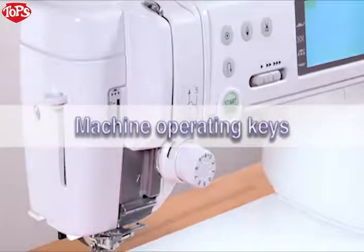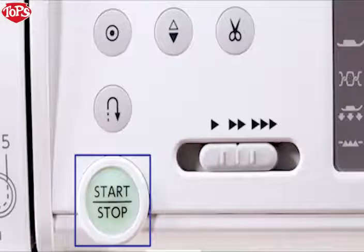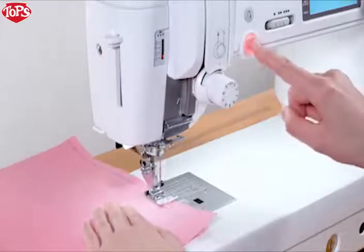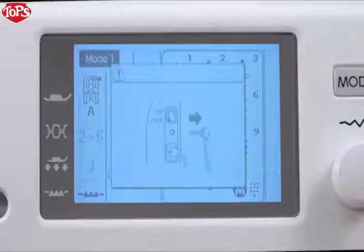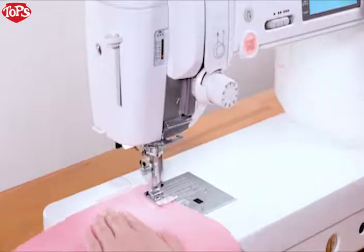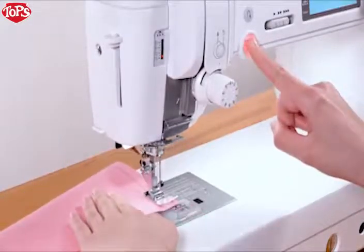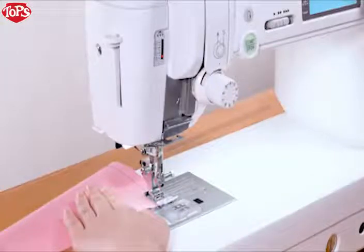Machine Operating Keys. The machine operating keys are conveniently grouped together for easy access while sewing. Start-Stop key: press the Start-Stop key to start or stop the machine. Please note, however, that the Start-Stop key will not work when the foot control is connected. The machine will run slowly as long as this key is pressed and will start running at the speed set by the speed control slider when the key is released. Pressing this key while the machine is running will slow down the machine, and it will stop when the key is released. This function is extremely useful when precise control of stitching is necessary.